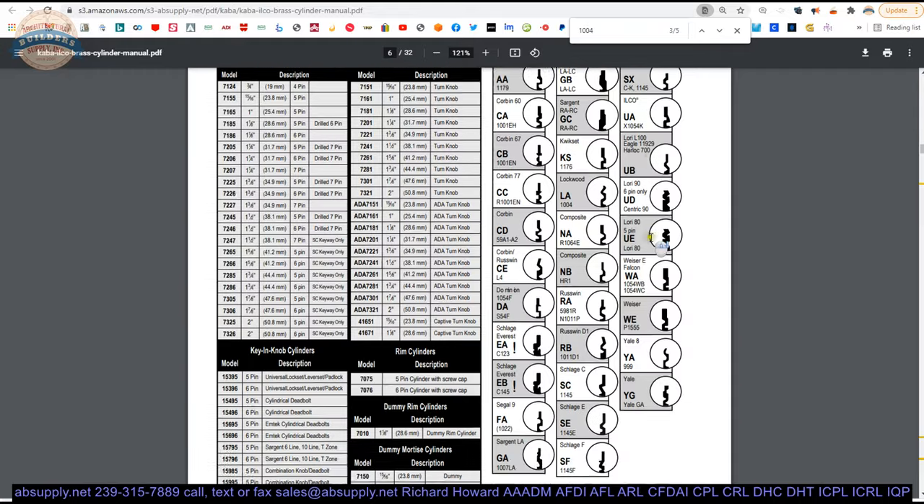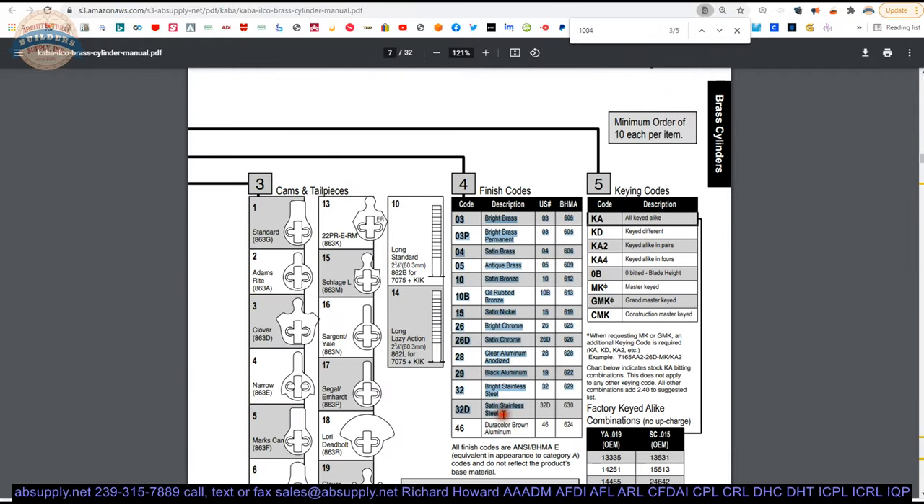Now the keying: Kaba Ilco can do different keying on this. But before that, there are different finishes available — chromes, brasses, bronze, satin, polished, black, dura color, brown. Options are there, though they may require buying a box of ten. Then the keying: this part number had KD, meaning if you ordered seven of these they're all going to be keyed different. You can change that code to KA2 — meaning groups of two will be keyed alike — or groups of four keyed alike, or all keyed alike. Or they can do master keying, construction keying, grandmaster keying, or obitted. If you're going to key these into an existing system, I would suggest ordering OB — obitted — where the blanks will come uncut so that you can cut your blanks to work into the system you're extending or maintaining. And that's how we dissect the part number.